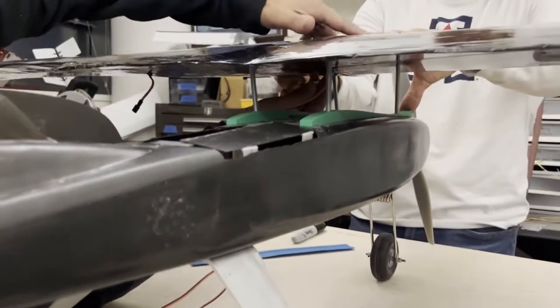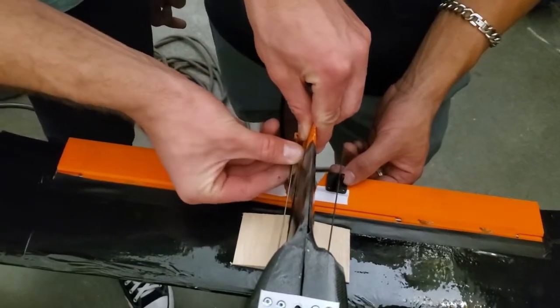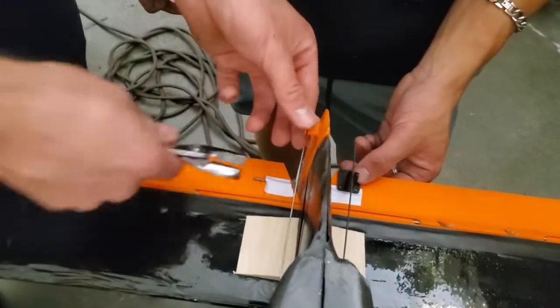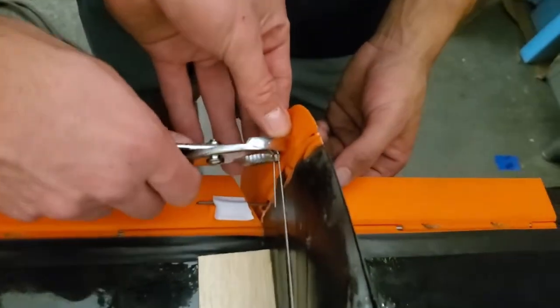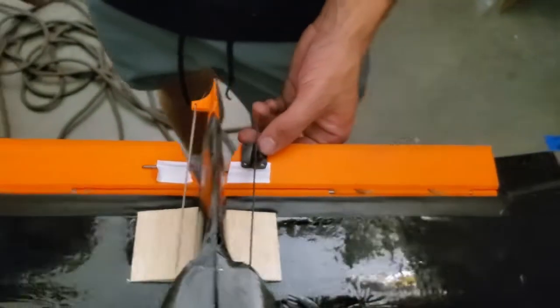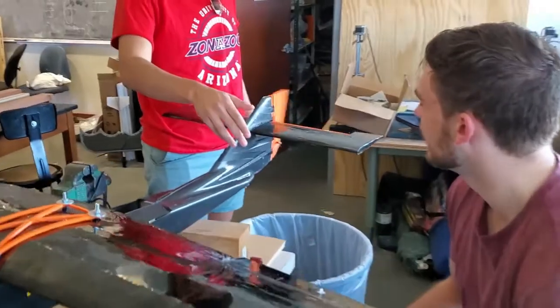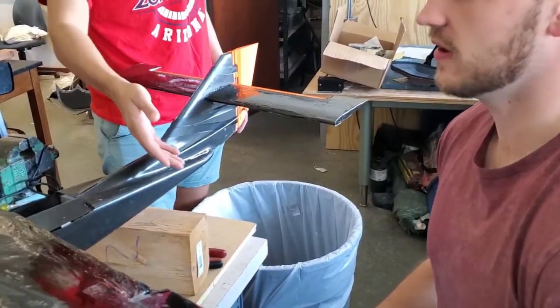The servos were embedded and glued into the wing of the airplane, and the control surfaces were attached to the servo arms with a pushrod. The vertical and horizontal stabilizers were both designed in CAD and 3D printed as a single piece, which was simply glued to the aircraft. Servos for the empennage were mounted inside the fuselage and attached to the surfaces with pushrods.